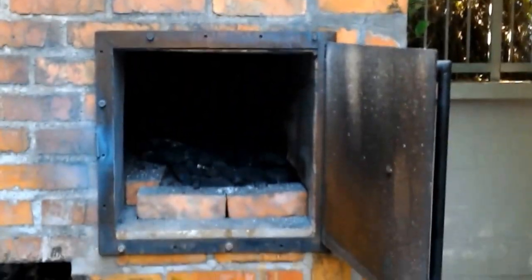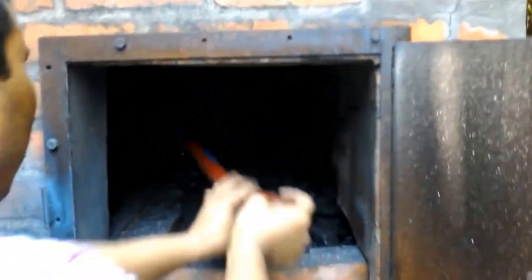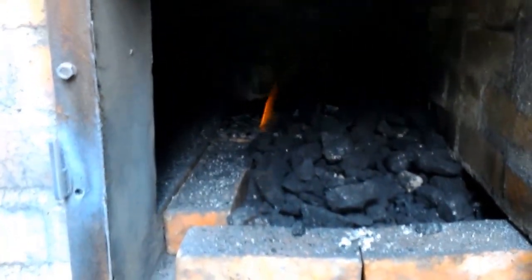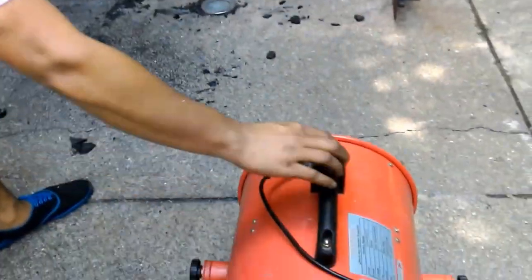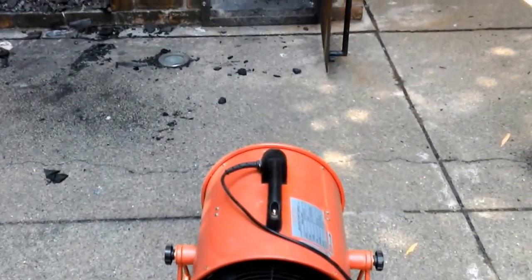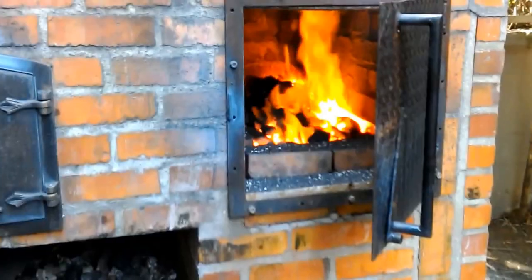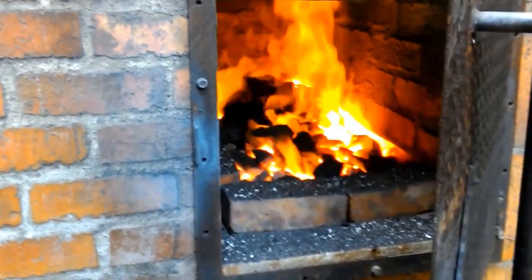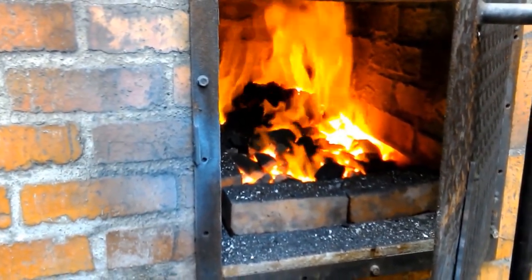Take the coal that's on top of the brick — there we go. Now you can see the firebox is full. Close the door, put the fan on, and let that go for a while. About 15 minutes has gone by and you can see the bottom has definitely caught — it's just going to be a matter of 10 to 15 more minutes before all of it is glowing.